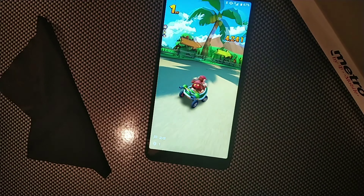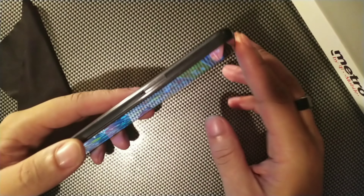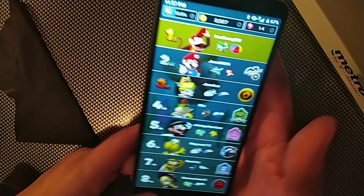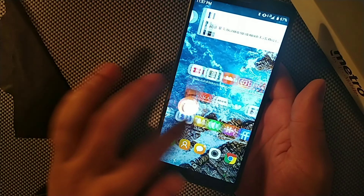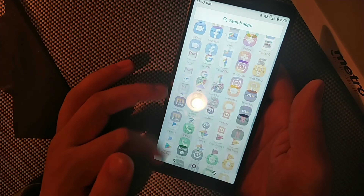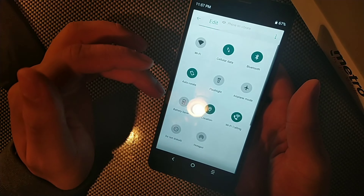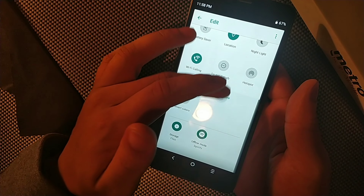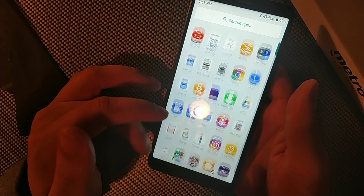There was a small stutter at the very end, but it didn't do that throughout the whole game, so that was good. You can see we've got the SIM ejector tool, fingerprint sensor, dual cameras, and flash on the back. Everything seems to be working really smoothly — the interface works really quickly. The software is really nice; it's basically stock Android. You can add more home screen panels if you desire. They've also got Night Light for when you're reading — it gives a yellow tint to help with eye strain.